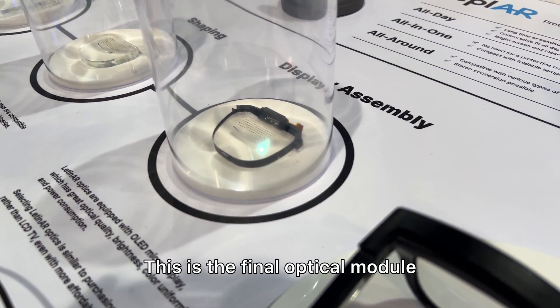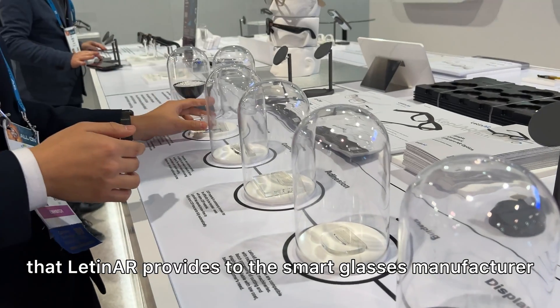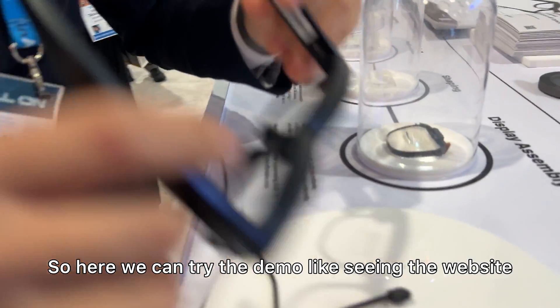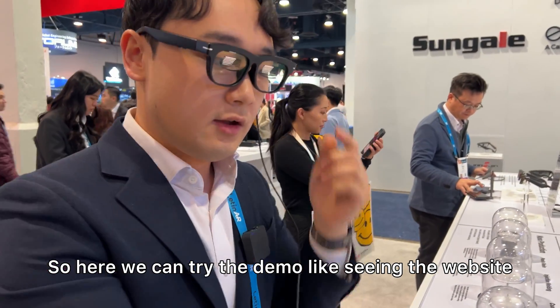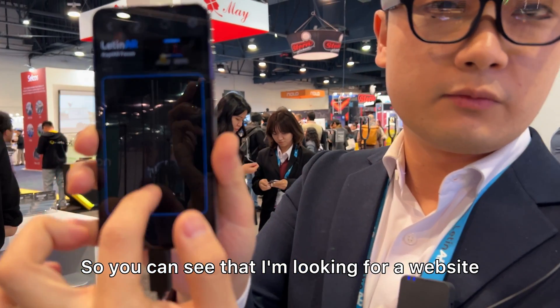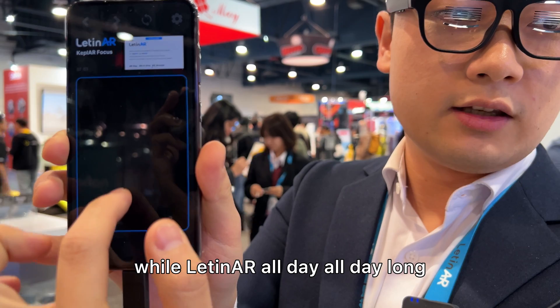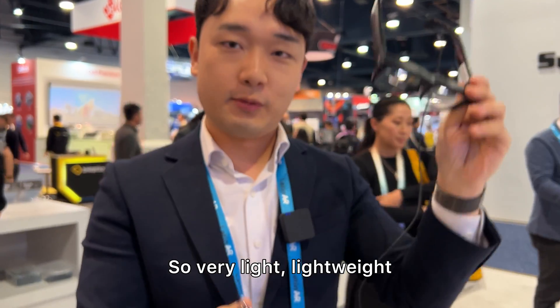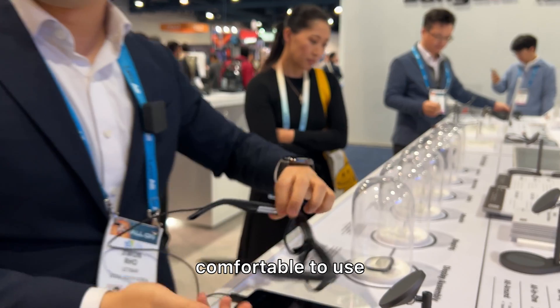This is the final optical module that Latin AR provides to smart glasses manufacturers. Here we can try a demo — browsing a website or watching videos. Latin AR offers an all-day, all-in-one, all-around solution that is very lightweight and comfortable to use.